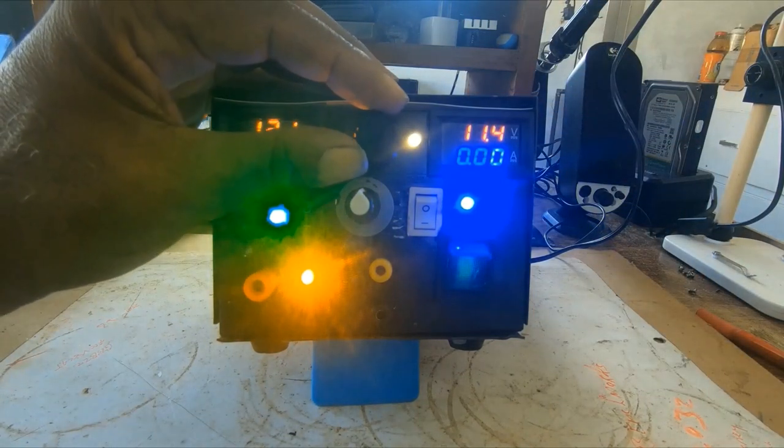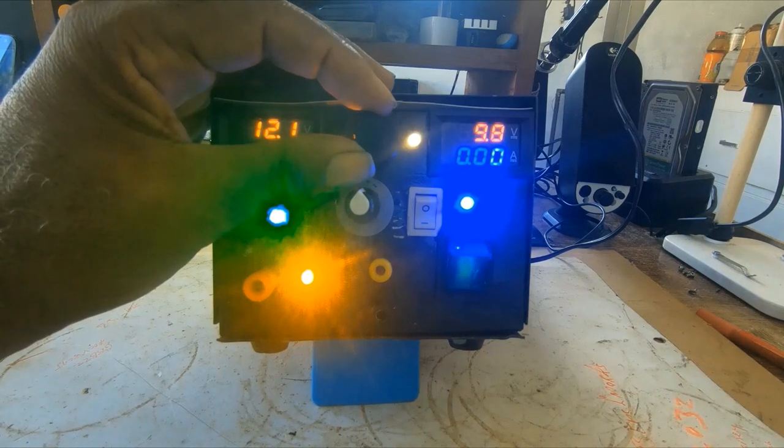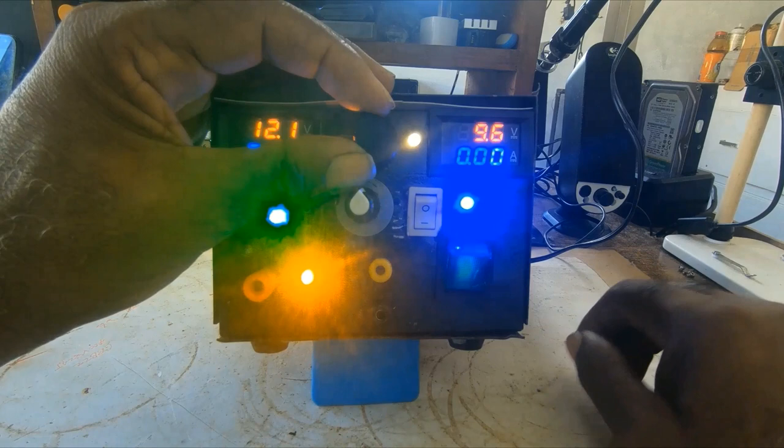When you turn this knob, as you can see the voltage is dropping.